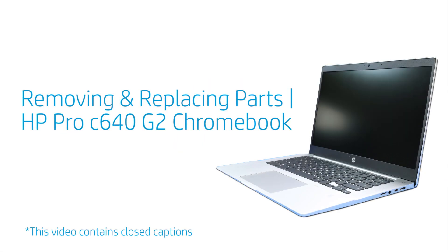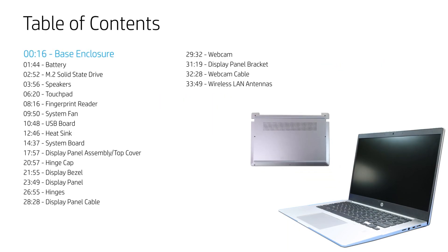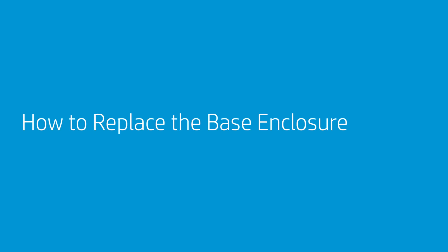Removing and Replacing Parts — HP Pro C640 G2 Chromebook. How to Replace the Base Enclosure.